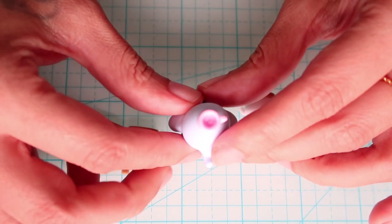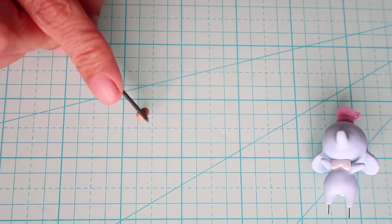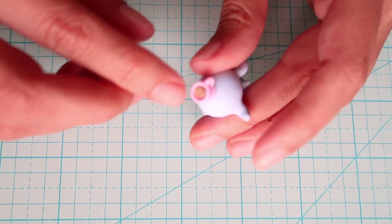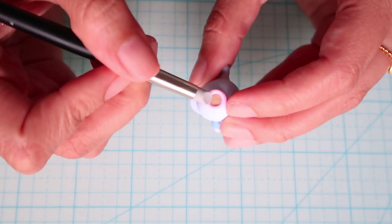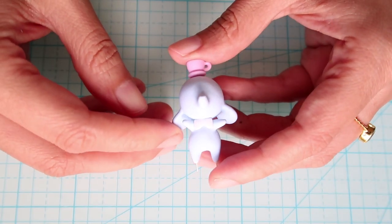Now we're going to make the tea for Chai's teacup. Taking some white-brown clay, roll it into a ball and cut it in half, put that piece in the teacup and smooth it down. We're also going to make the stand for Chai now.